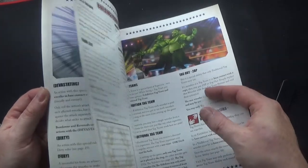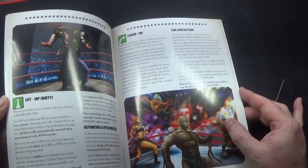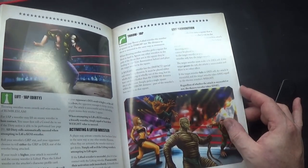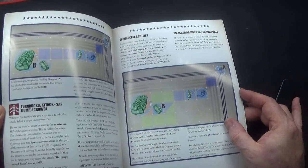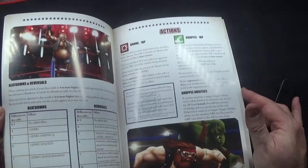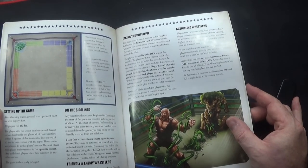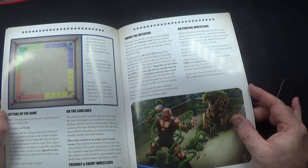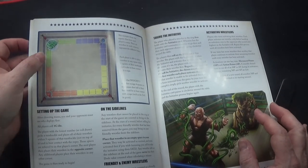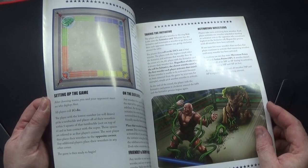This is all at the back of the book. You've got really nice layouts, really colorful illustrations, all the text you need, and nice clear diagrams. You can actually have four teams, which could be quite fun.